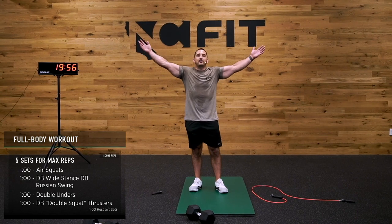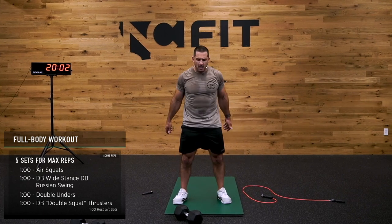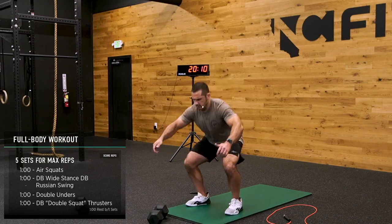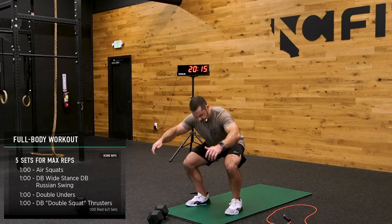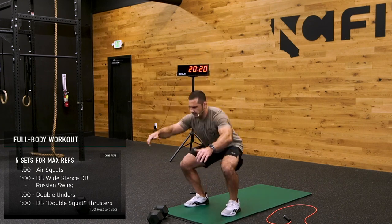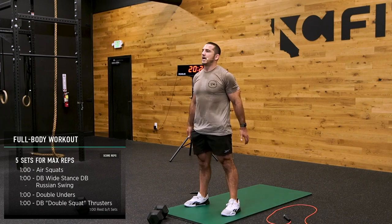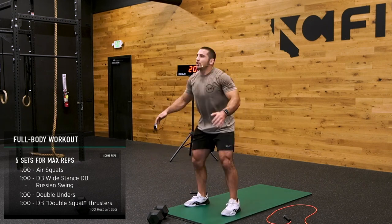Guys, you know what time it is — it's last round time. Ready, set, no more fluff, let's go. There's no one else but us, this is it. We're winning right now. Last round, best round. Bang them out — you know we got swings coming up after this, totally different stimulus.